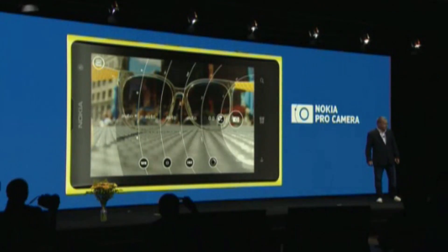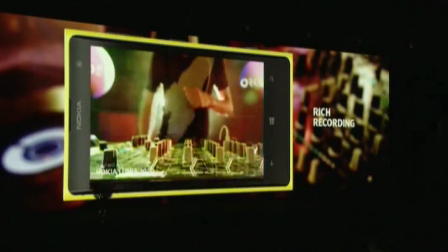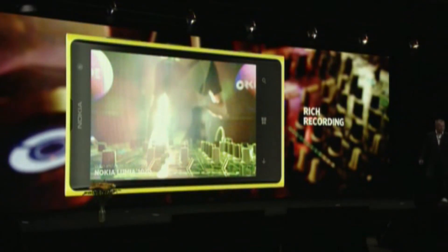We have also added to the Lumia 1020 rich audio recording. So that was just using the 1020 in that room with that loud audio. Beautiful audio experience.